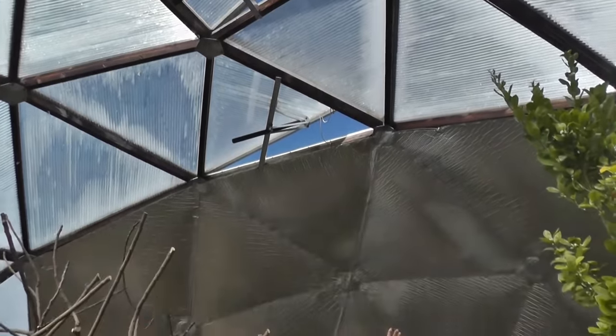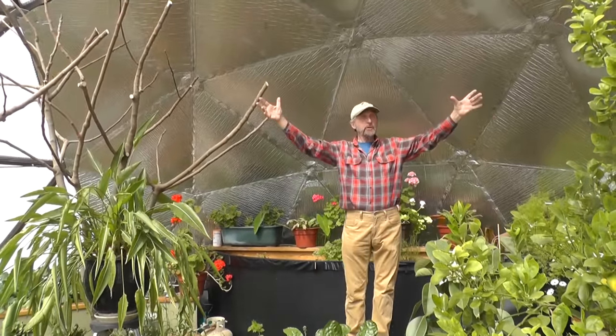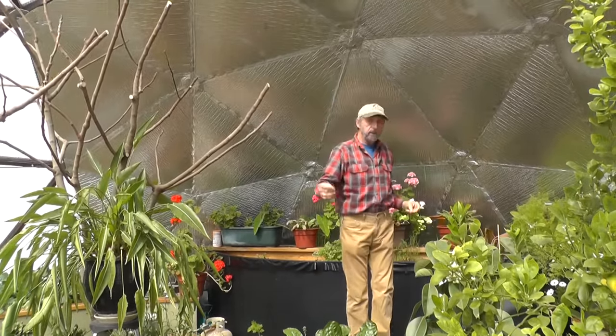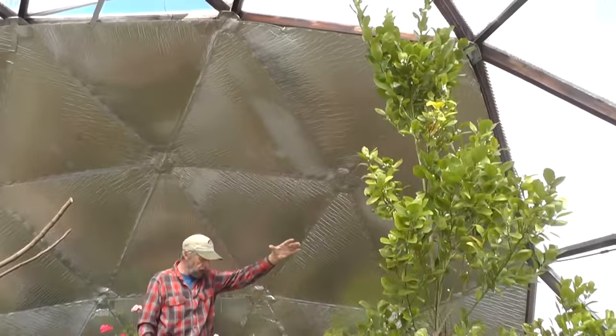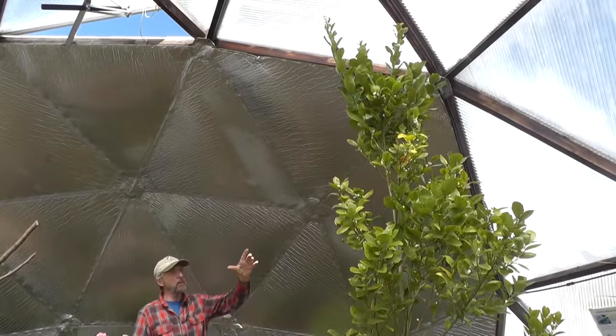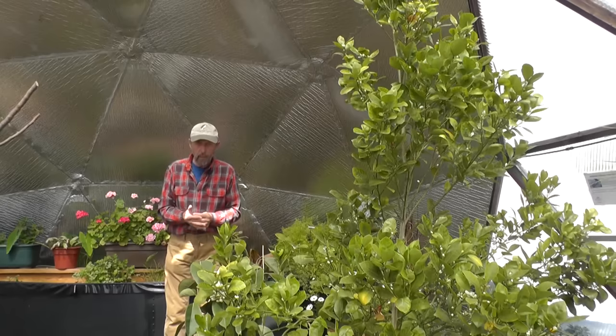The dome is big enough so we can have trees and bushes that also help cool the dome in the summer. Here we have an orange tree and we're getting oranges already — we can grow citrus. This creates a Mediterranean climate.